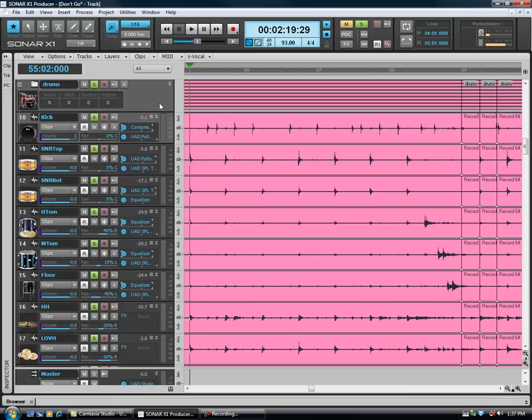Let's start off by listening to the song. I've got a section I want to work out, so let's listen to it so you can hear it. You can kind of hear that around measure 56 I really start slowing down a little bit. So let's look into that — let's solo the drums up and listen again.